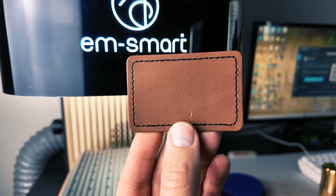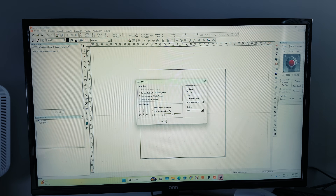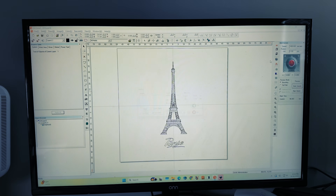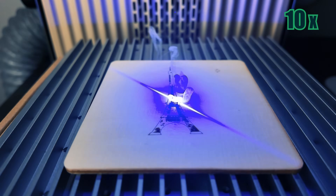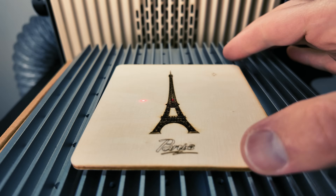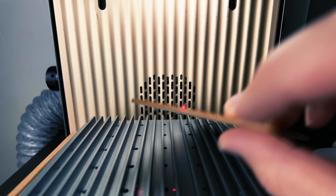Let's show you how it engraves on wood, leather, and metal. Then we'll engrave a plastic 3D Benchy. We'll start with the Eiffel Tower on wood. This is a huge file so I'll shrink it down and preview where it will engrave before starting. That came out really good. I'd probably turn the power down if I were to run it again.